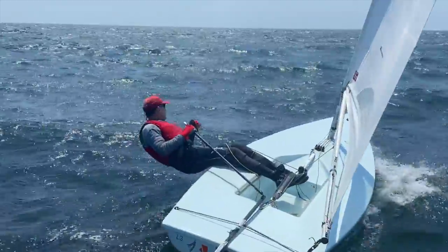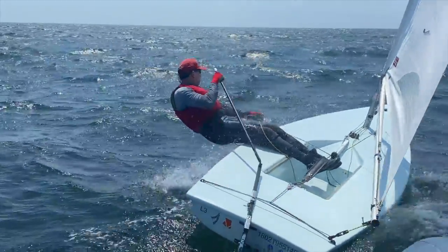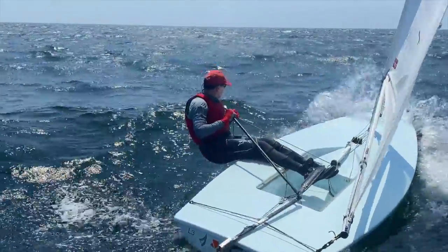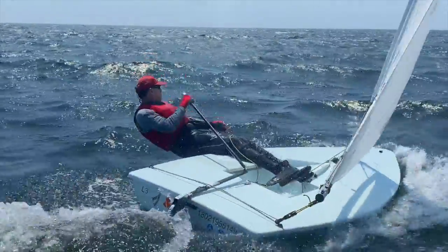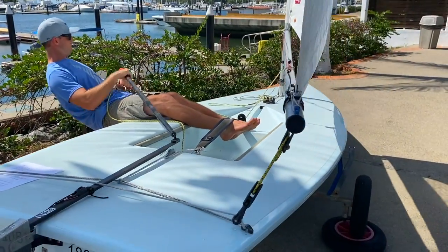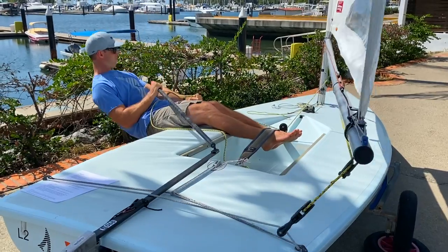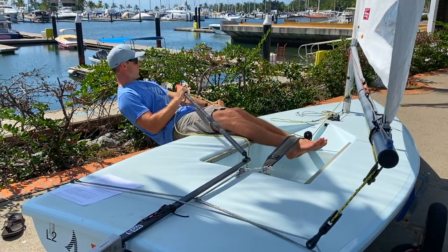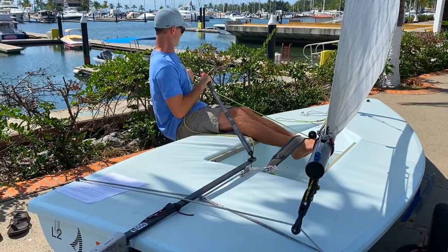We recommend a drill on land and while sailing, where on every wave impact you release your sheet hand from your chest to knee while shifting from normal to full hike. On land, practice lowering your body to a full hike and instantaneously dropping your sheet hand down to your thigh. Then sheet back in while still in full hike before sitting up again and repeating.